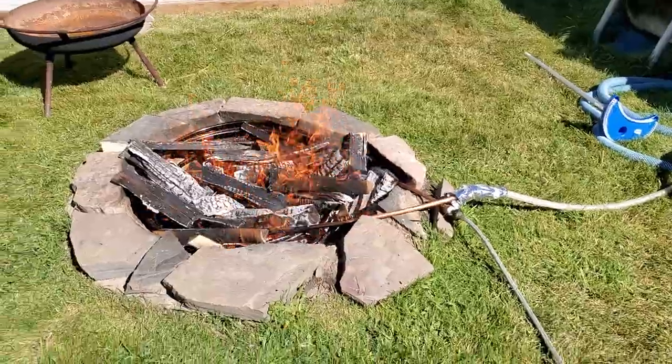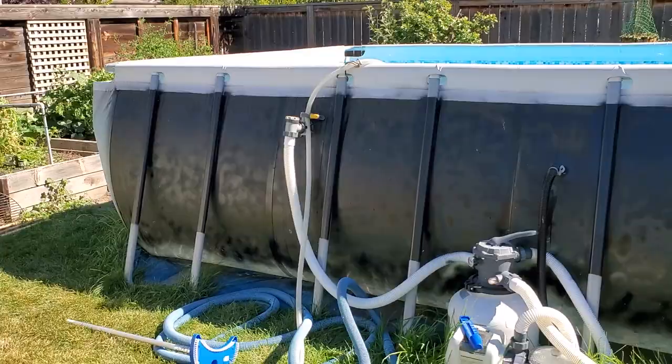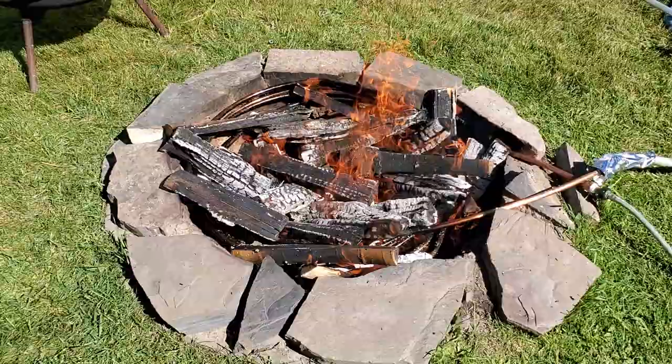Hey YouTube, another video from Northern Planet. Today my daughter decided to book a pool party in late September in Canada, so the temperatures have been dropping down to about 5 to 15 degrees Celsius. I've always thought about doing one of these heat exchangers where you take a copper coil, and I wasn't able to find a big enough one at the hardware store.